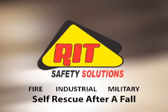Omar Jordan, RIT Safety Solutions. Today we're going to discuss self-rescue after a fall and a system that we put together so that, as long as you're conscious and able to, you can perform a self-rescue regardless of the height of where you're at.